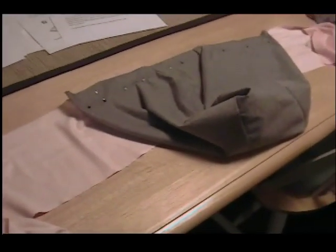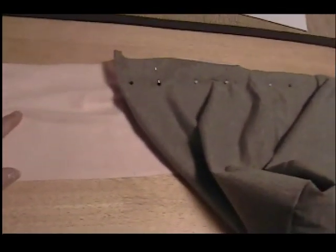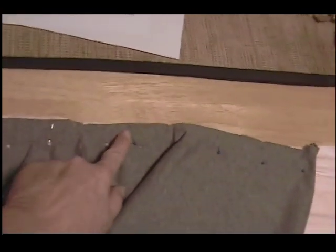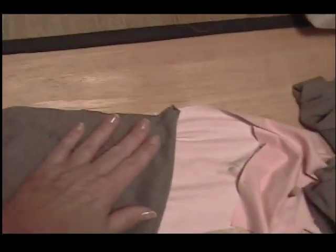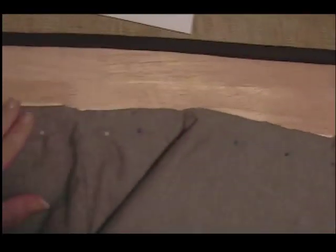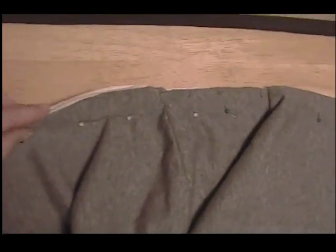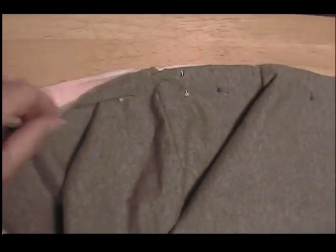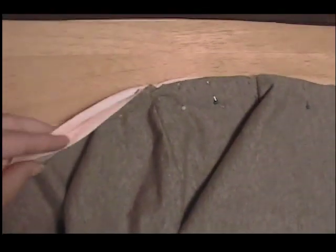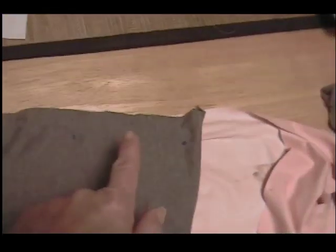To attach the hood to the scarf, I've laid out my lining fabric — the pink — and I first found the exact center of the pink piece for the scarf, which was right here. I laid the hood right sides together and attached it with pins, pinning it across here. You can see I've got the right sides together and three layers of fabric: the hood, the hood lining, and the scarf lining. Now I'm going to baste across here to hold it together.